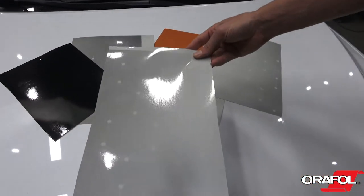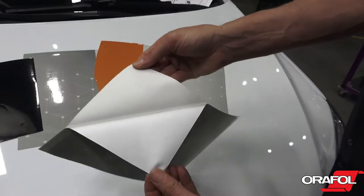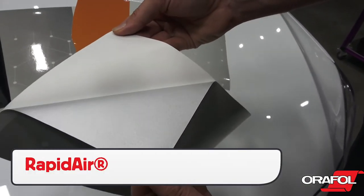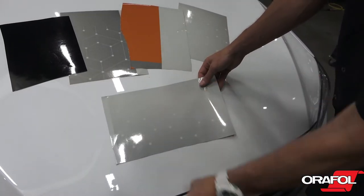Note that the liner of 5600RA has a grid pattern and the Oralite logo. The adhesive is clear with Rapid Air Technology that allows it to slide on the surface, and only with pressure will it adhere.